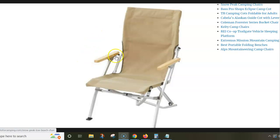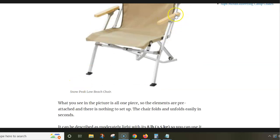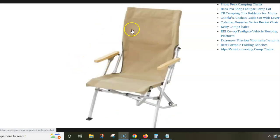The word 'low' applies to the seat, which is quite low, but as you see this is a chair with a very high backrest. And you have a bamboo armrest and the frame is aluminum with some steel parts. The chair is completely folding — there is no assembly at all.